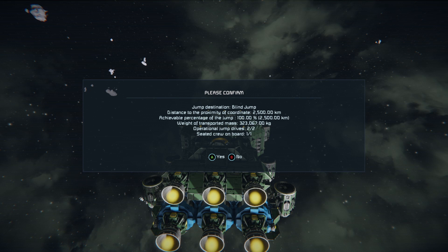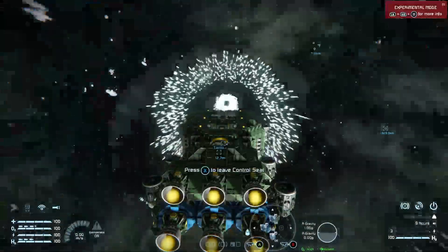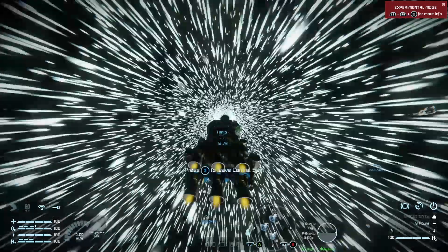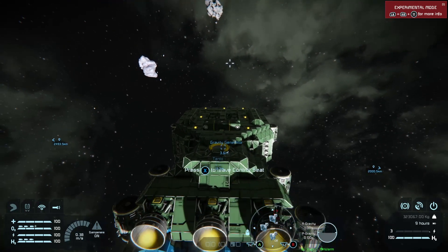Same rule applies for any passengers. It will tell you how many sealed crew are on board, how much of the jump it can complete, and the proximity to the target coordinates. Once ready, confirm with A and the ship will enter jump space. It counts down 10 seconds and then jumps.